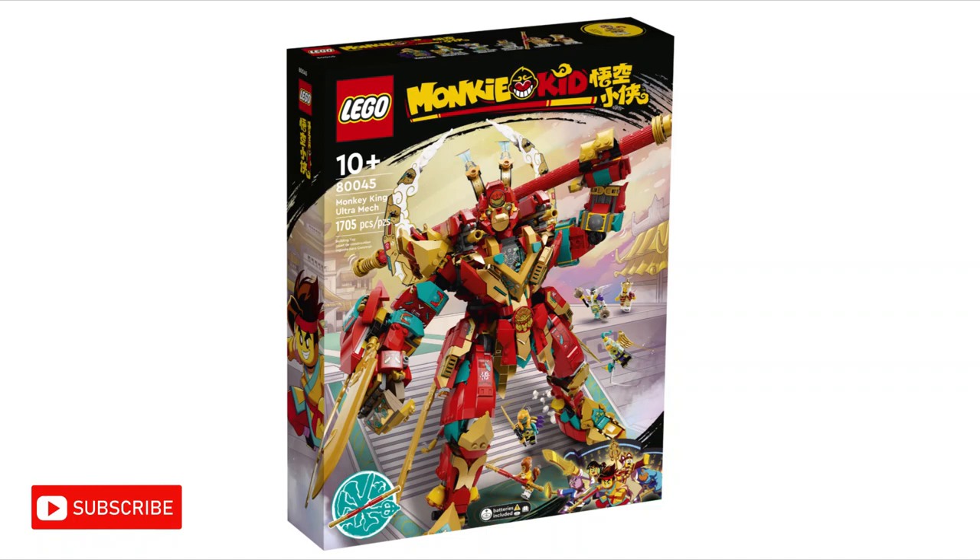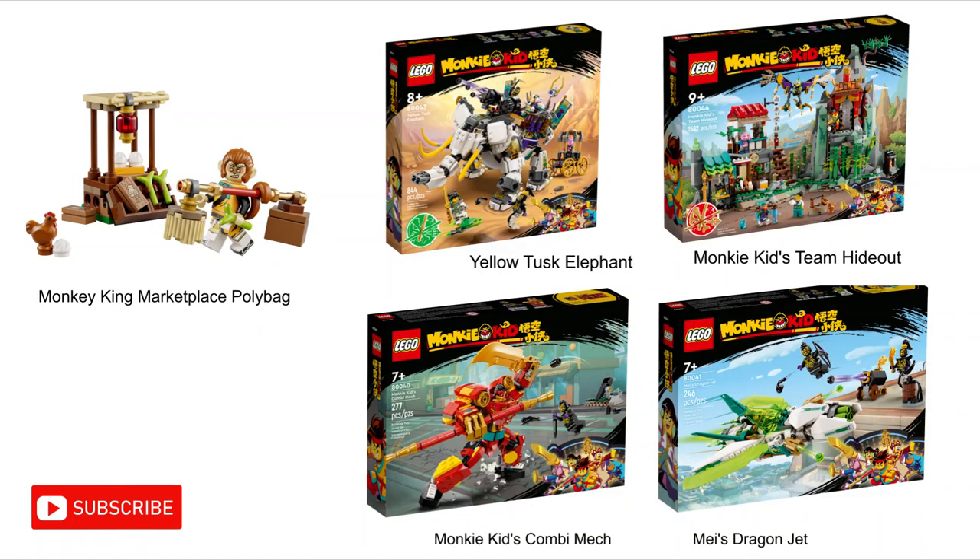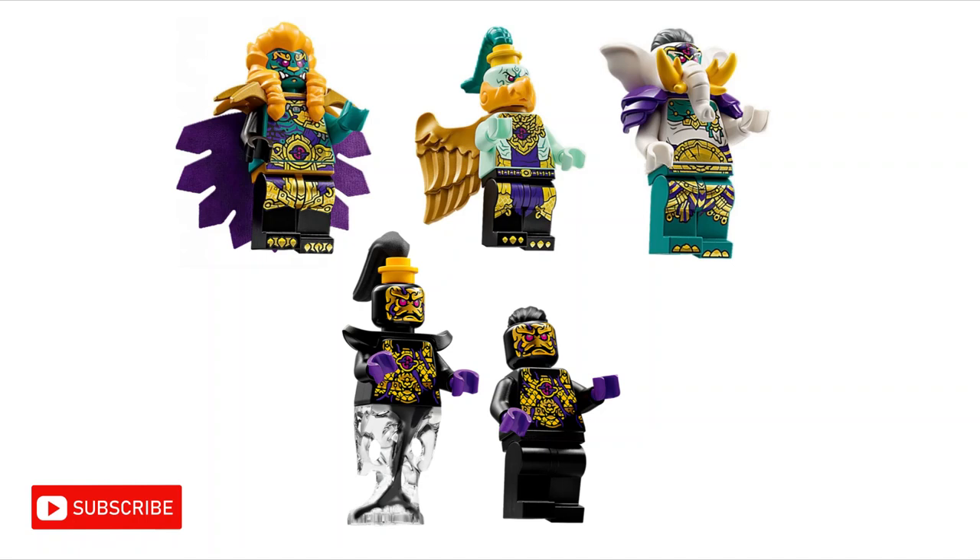In addition to the Monkey King Ultra Mech, we now have 4 more Season 4 sets that have been revealed, and 1 Season 4 polybag. Throughout these new sets we see the 3 demon kings and these ink demons.